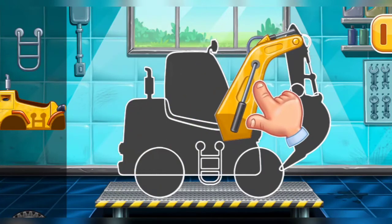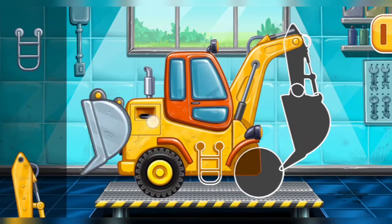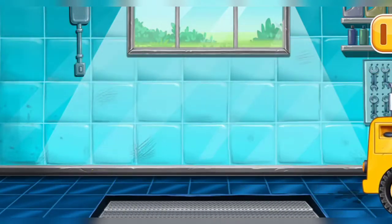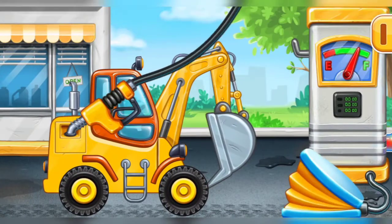We have to assemble the excavator! Ready, now we need to fill it, excavator. Press the pump. Hooray!